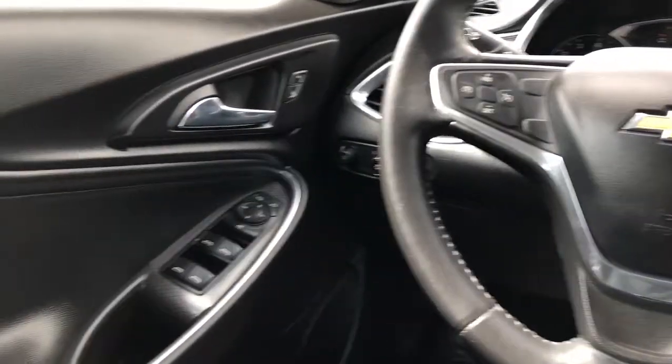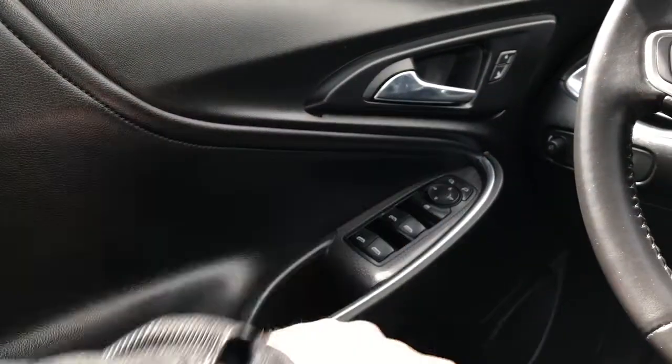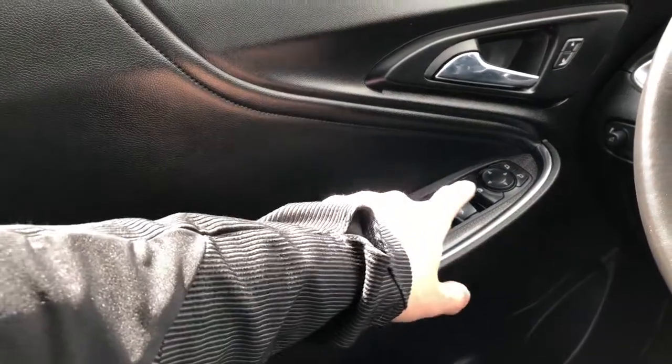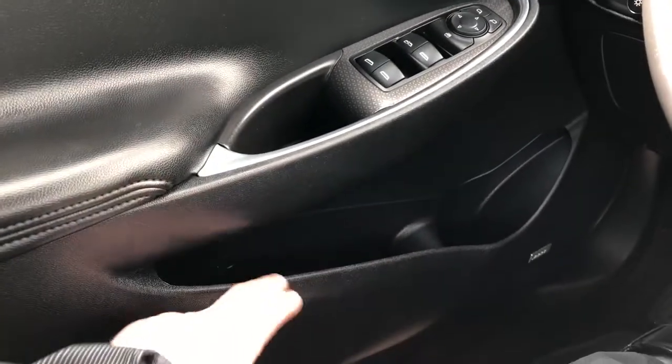Moving on to the interior of the Malibu, we'll take a look at the door panel, which features our chrome door handle with lock and unlock buttons, leather trim, close handle, window controls, rear window lock, and mirror adjustments. Below that we have our Bose speakers with storage.